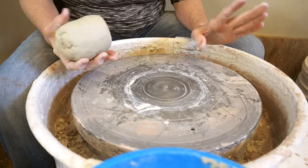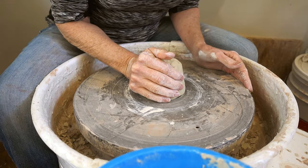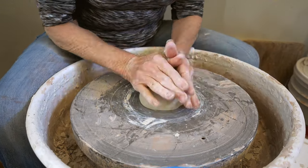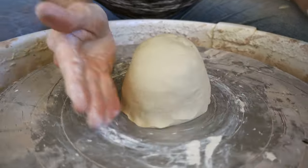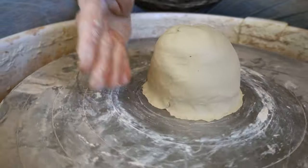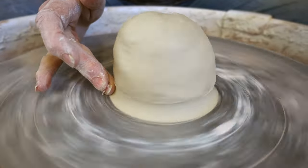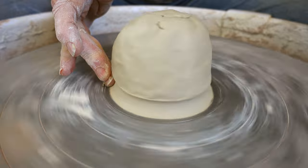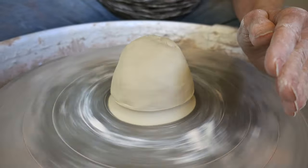To get it ready, it's very important that you try to get it in the center as much as possible. Centering is crucial for any success. I'm going to smack it down in the middle and push it in, pat it down, then with the wheel slowly turning give it a little chop so it adheres more. I run a dry finger on the bottom, which gives you much more success in making the piece stay on the wheelhead because sometimes it wants to fly off.